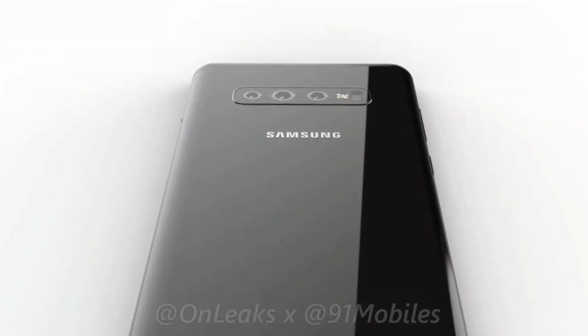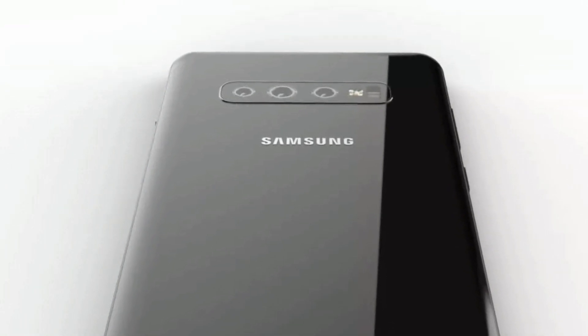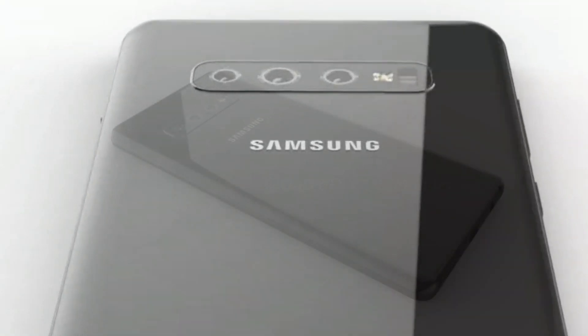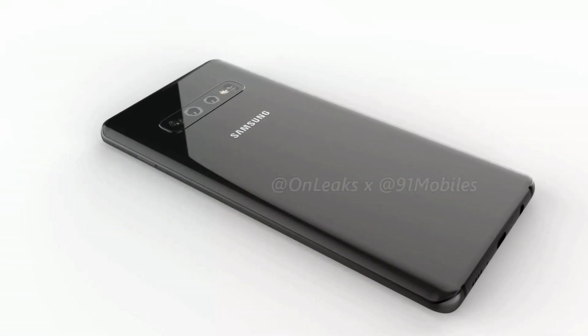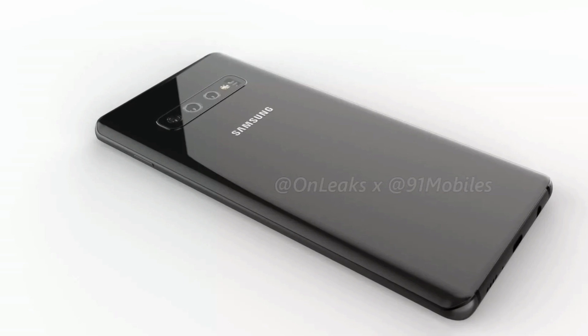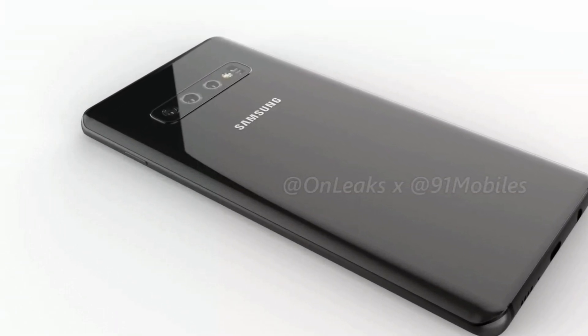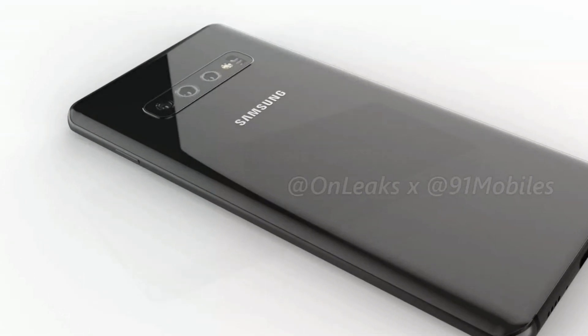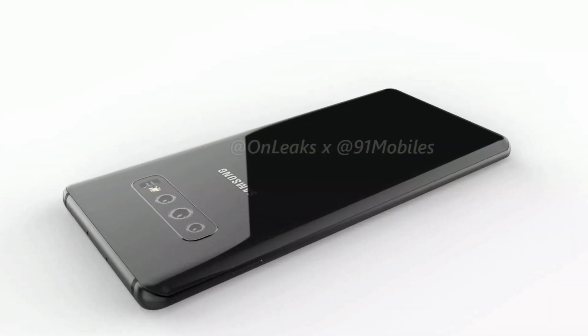As for the ports and buttons, the S10 Plus retains the good old 3.5 mm audio jack, which is placed alongside the USB Type-C port and loudspeaker at the bottom. The ejectable SIM card tray is on the top edge, the power button on the right, and the volume rocker and dedicated Bixby button on the left. There's a small cutout for the earpiece at the very top and Samsung branding at the rear.